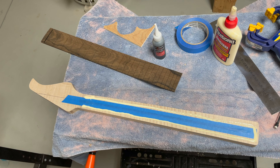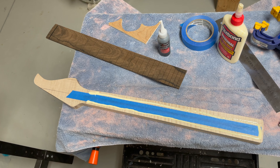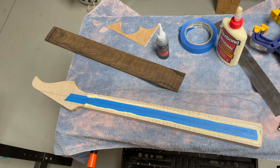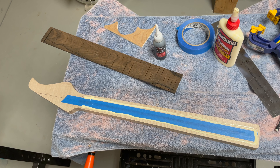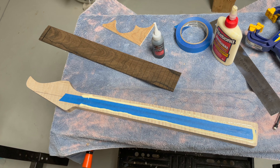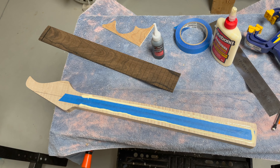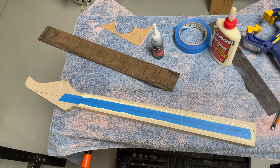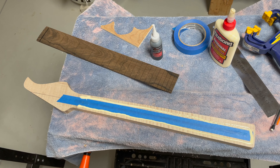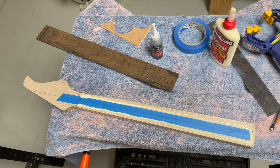Then I'll put a bunch of other clamps on — I have six clamps I'm going to use right now, and I think I could probably use eight if needed. I just want to put enough glue here so that it squeezes out the sides. I'm not really worried about the squeeze-out — I'll be able to clean that up later. This is going to sit all night and I'll come back in the morning and trim the fretboard to be flush with the neck.